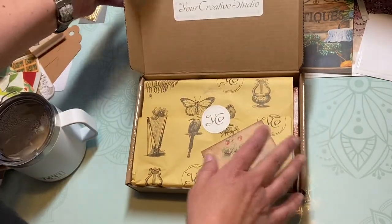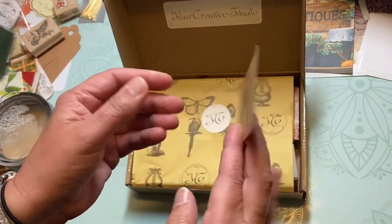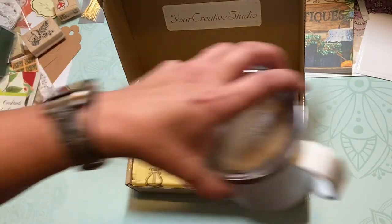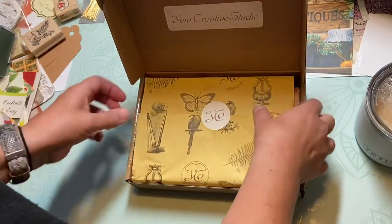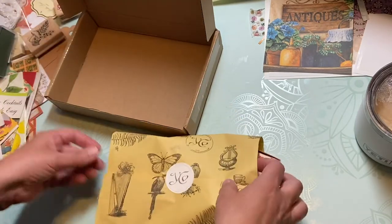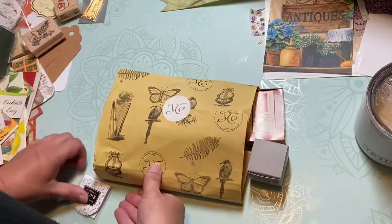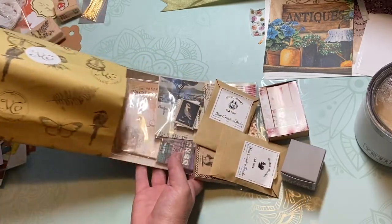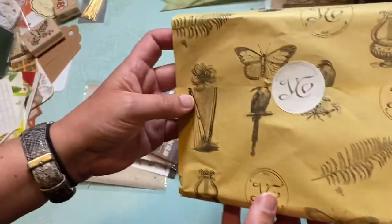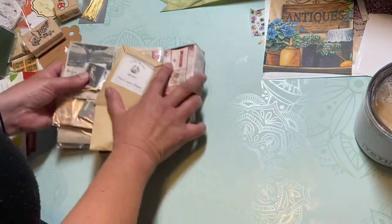So let's dig into it — this is the August box, Your Creative Studio. They always give this cute little card. I don't know if they're the same or if it's a different theme each time, but I think that is neat. Let me get this stuff out of here. I love this paper. I hope everyone's been doing well since I've been gone. Let's take a look at what's inside. I'll definitely save the paper — it's so pretty.